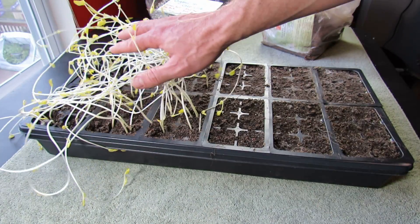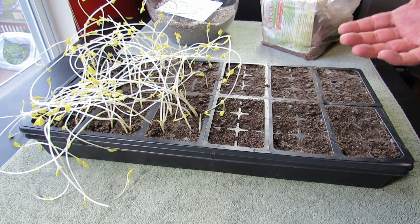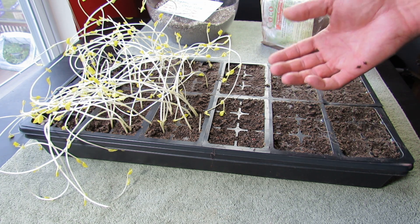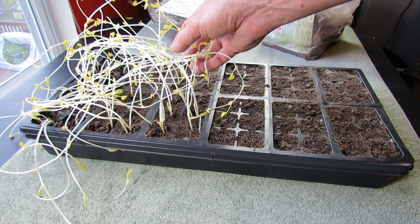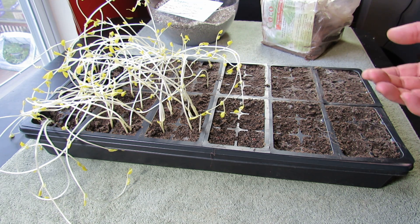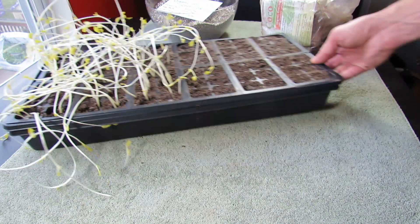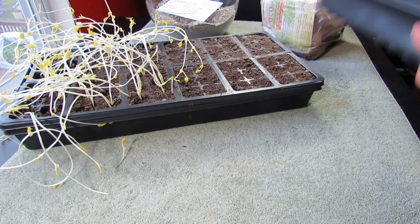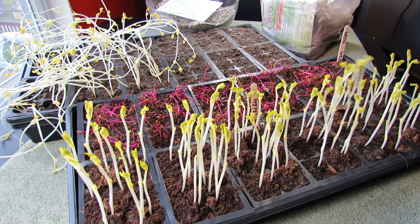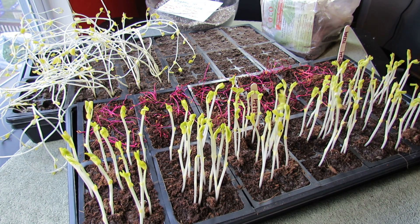But you can get pea sprouts, grow them completely in the dark, and have something for your salads and stir fries — it's a fun experiment. Beets didn't work out. I'm going to look for other vegetables you can grow. The whole key is to buy these in pound packages so it's economical to grow your own pea sprouts in complete darkness. Hope you found it interesting — just an experiment, something to think about and grow. After 10 days your peas will look like this. Please check out my blog at www.therustedgarden.blogspot.com and check out my YouTube videos. Thanks.